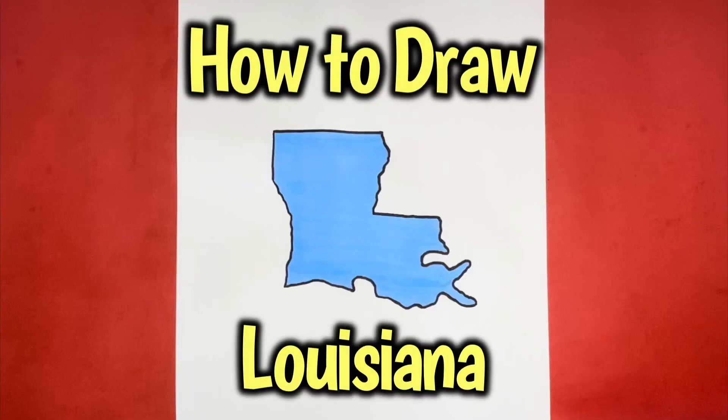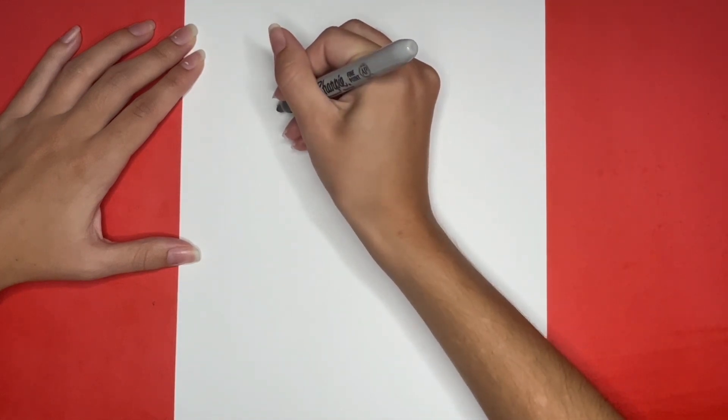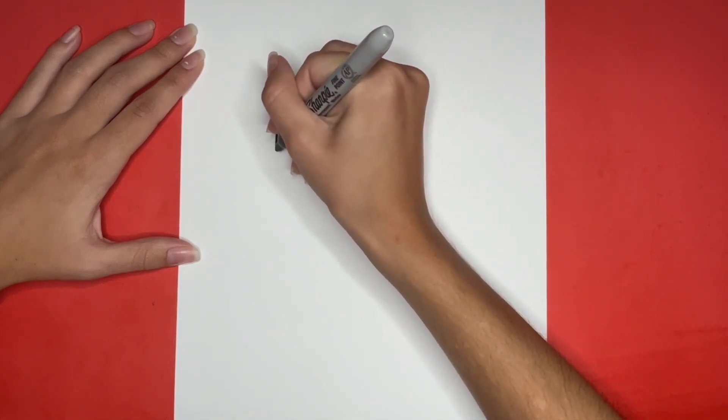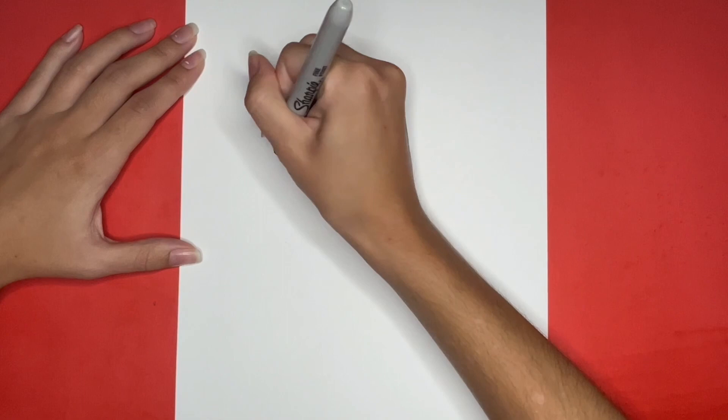How to draw Louisiana. We are going to start by drawing a small straight line going up and down near the top left side of our page. Then we are going to draw a squiggly diagonal line going down and to the right from the bottom of that line.